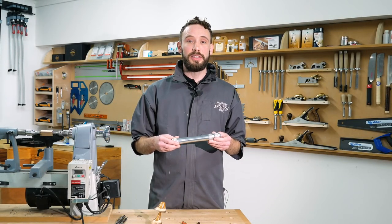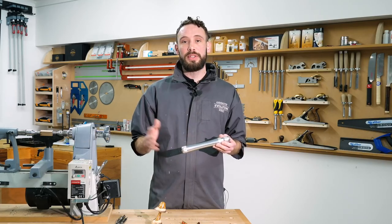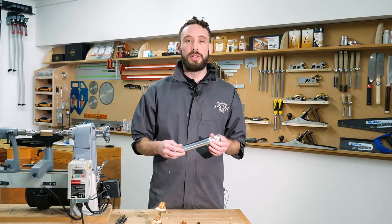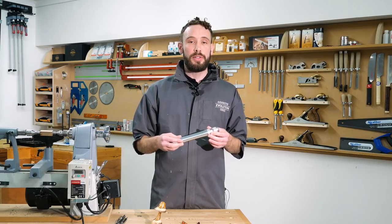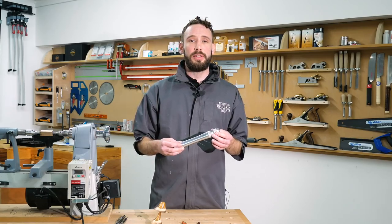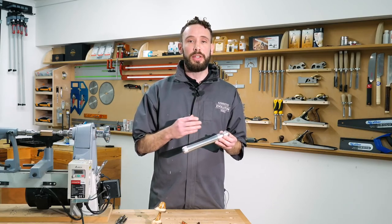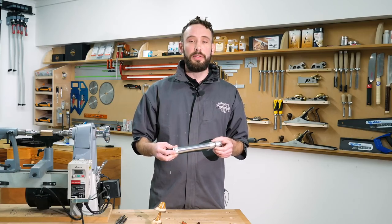So check this out online — there's the Woodcut mini cam lock handle on there as well, with all the separate chisels and gouges for you to have a look at, or pop into one of our stores. Our staff are always happy to show you how this thing is used and just how easy it is to change between the gouges and the chisels. A really nice little tool — thank you very much for watching.